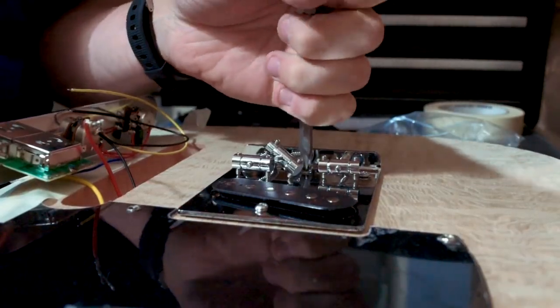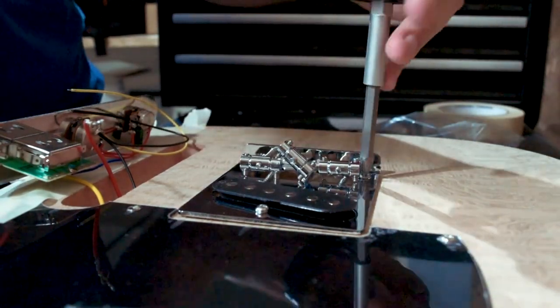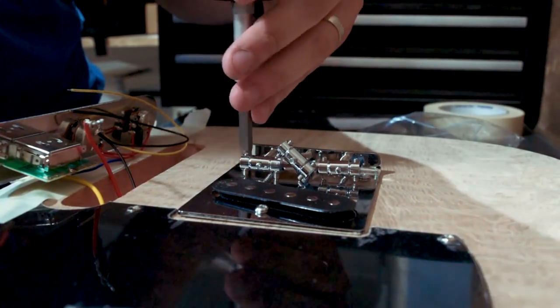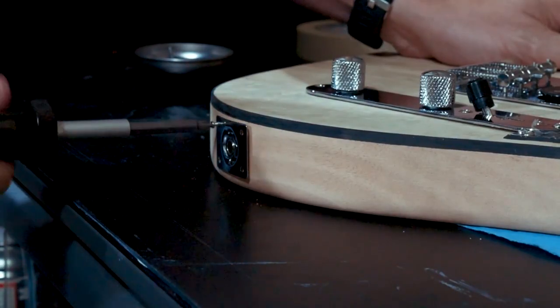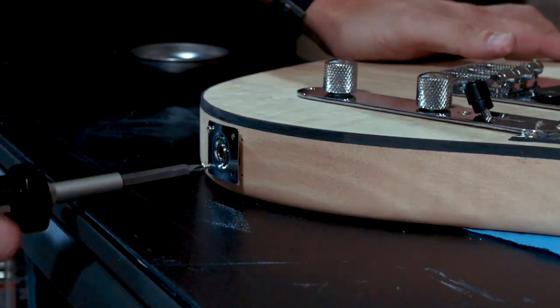If you haven't already installed your bridge as part of your electronics installation, go ahead and do so first. It's just three screws to pin this down, but keep in mind your grounding wire should be underneath there and should be making contact. Ensure that your grounding wire is in place and then you can go ahead and screw the bridge in place.